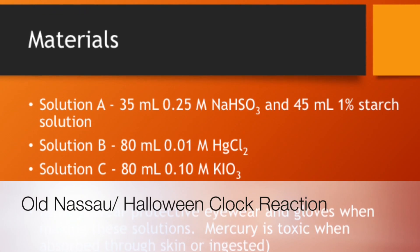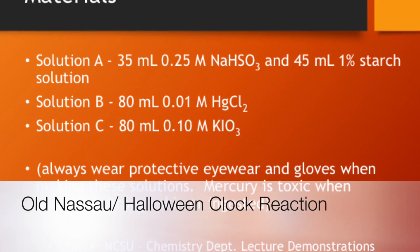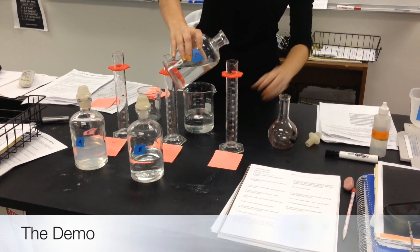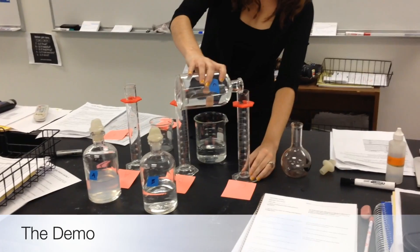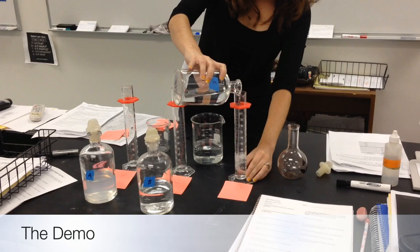This is the Halloween clock reaction made with a starch, mercury, and iodine solution. I start the demonstration by pouring 60 milliliters of each — solutions A, B, and C — into separate graduated cylinders.